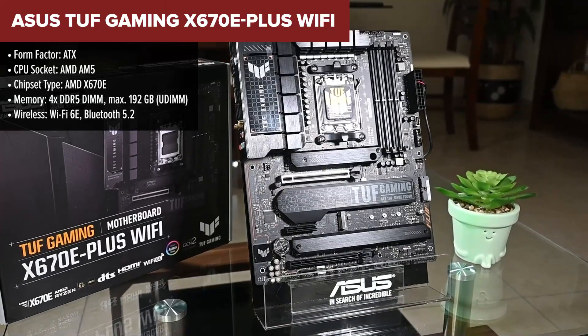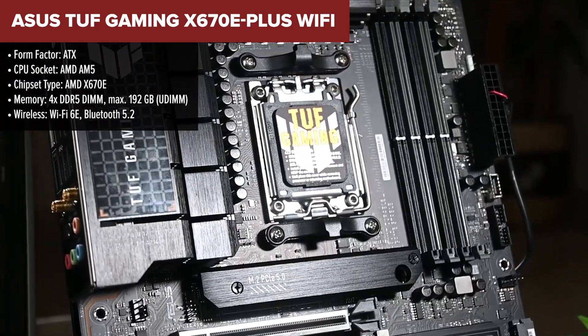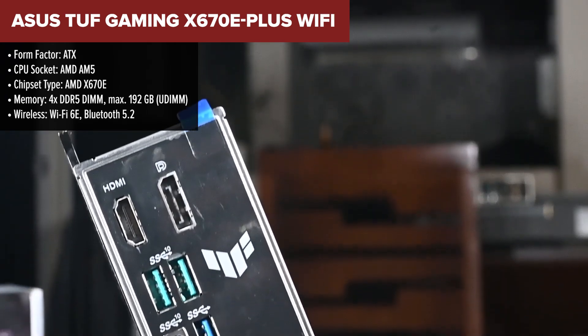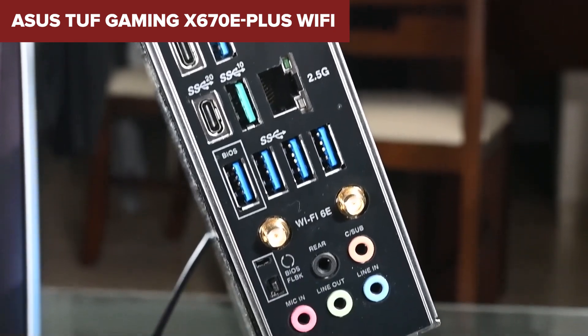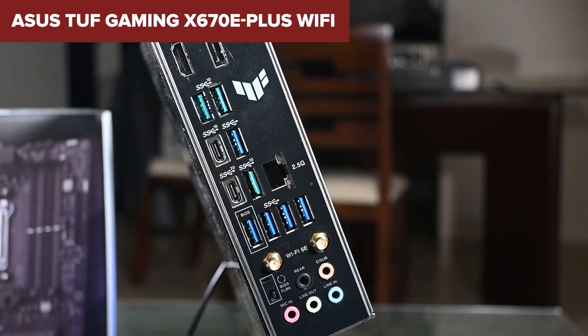The ASUS TUF Gaming Plus motherboard is a robust and feature-rich option designed for gamers and enthusiasts on the AMD AM5 platform. It offers PCIe 5.0 compatibility for both GPUs and SSDs, ensuring future-proofing for high-performance components. The board includes four M.2 slots, with one supporting the ultra-fast PCIe 5.0 standard, and comprehensive cooling solutions including large VRM heatsinks and heatsinks on three M.2 slots. However, this motherboard lacks USB 4 support, which might be a drawback for users looking for the absolute latest in connectivity.